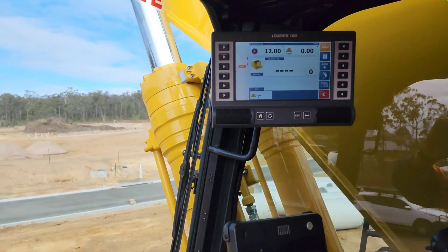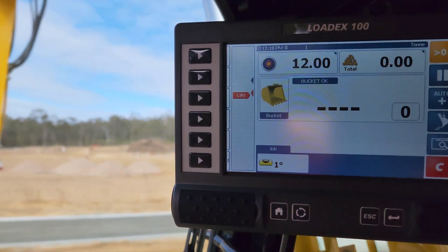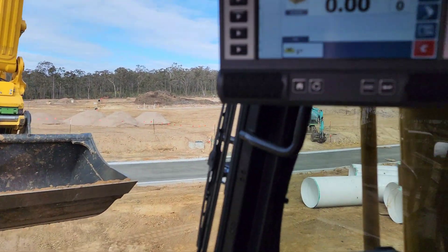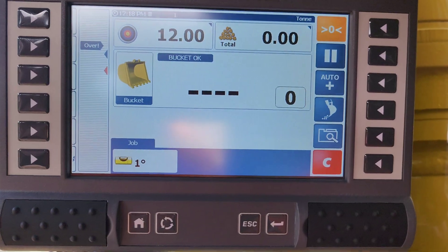We're just going to lift the empty bucket right now. As we lift it up that'll move, and then that gives us our weight — we're going to set the empty bucket at zero.